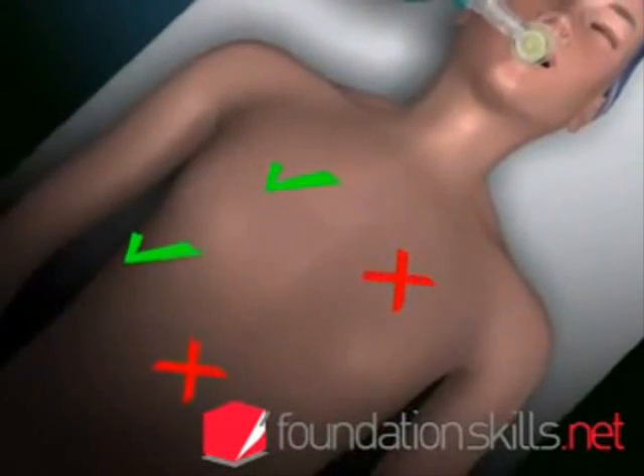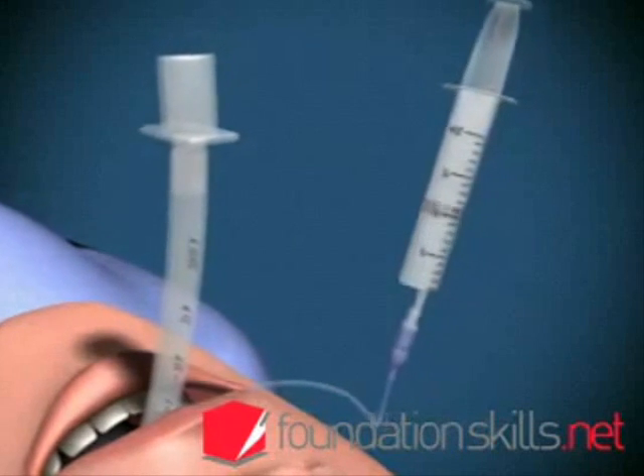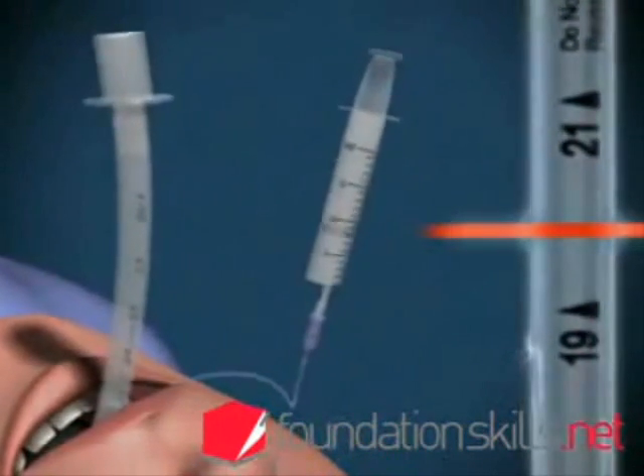If the tube is in too far, the right lung will be ventilated only via the right main bronchus. If this occurs, deflate the cuff and withdraw the tube 2 to 3 centimetres.